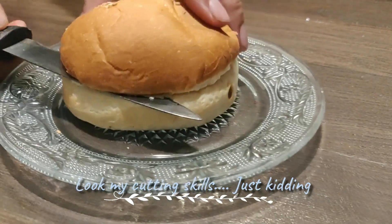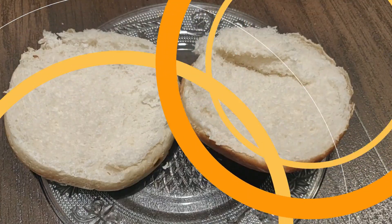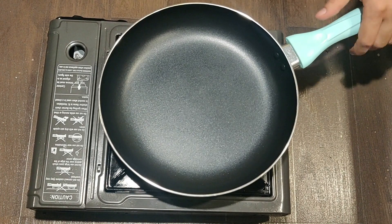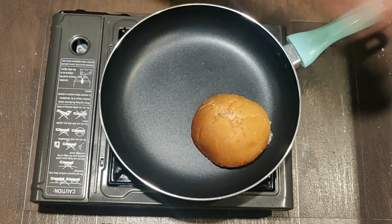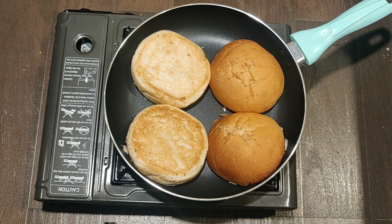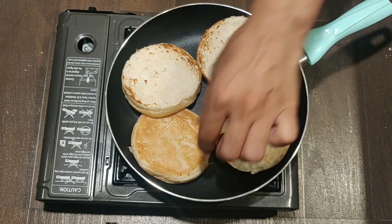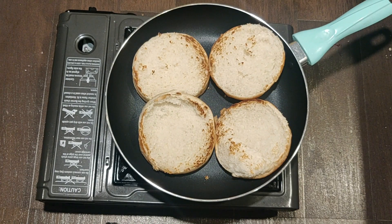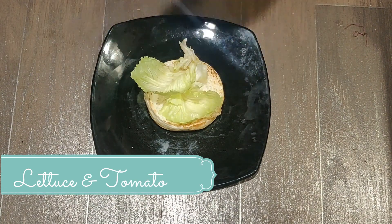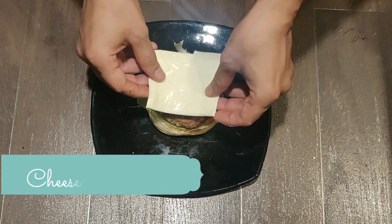We have taken a burger bun and are splitting it in half. Next we will toast our burger buns on a preheated pan — keep the soft side facing down and toast on very high heat. You can also toast it in a toaster, a microwave on convection mode, or in an OTG oven. Now comes the assembly part: we will add lettuce leaves to the burger, then a couple of slices of tomatoes, the patty, and on top of the patty goes your cheese slice.